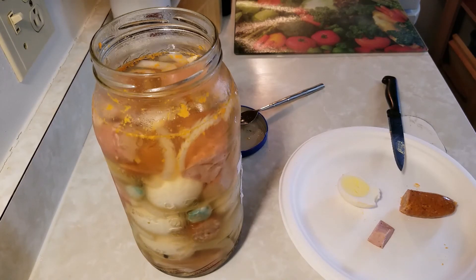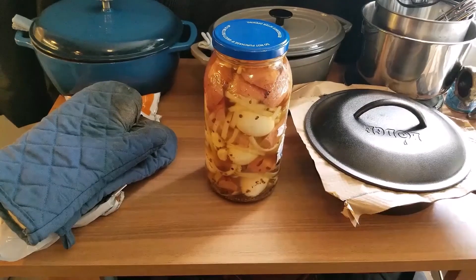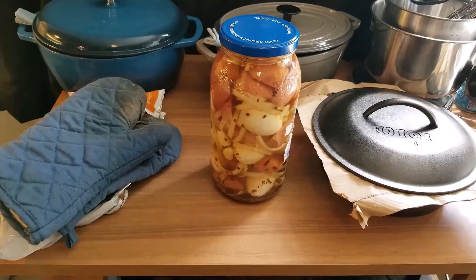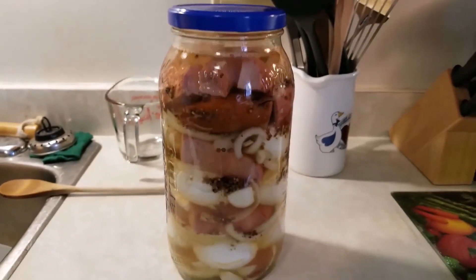Hit like and subscribe. Thanks. If you like what you've seen, hit like and subscribe. Quit fishing for snacks — hey, get out of here! Pickled eggs and kielbasa.